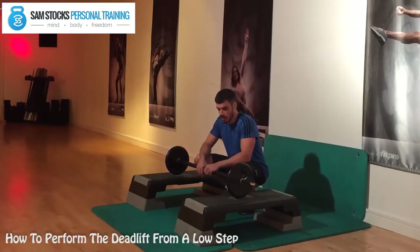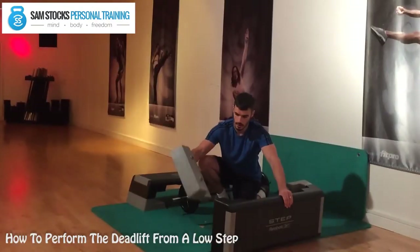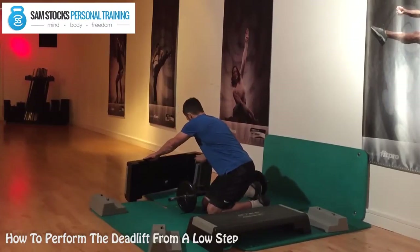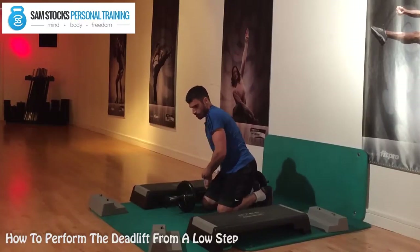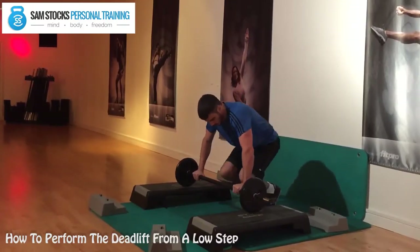Let's demonstrate from a low step. You can simply take the grey bottom off of the step. Right here we've got the low step position — we're just going to place the bar on the step.